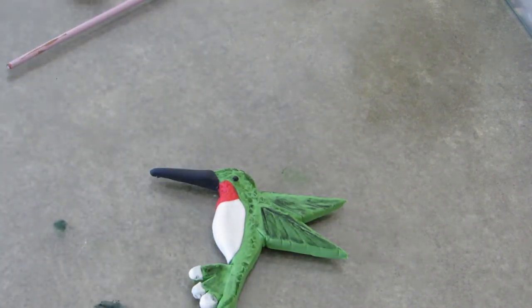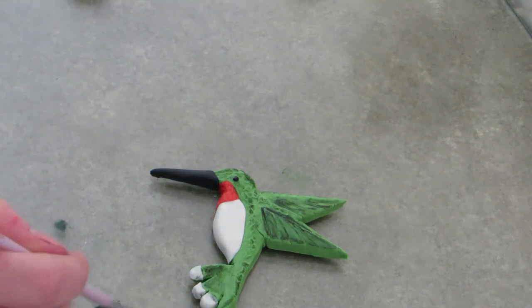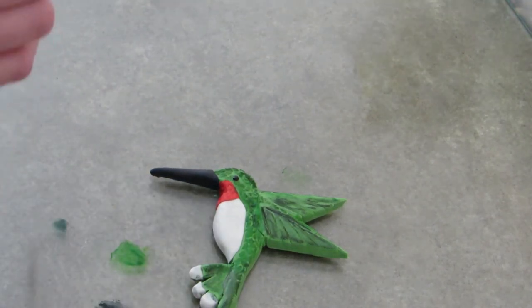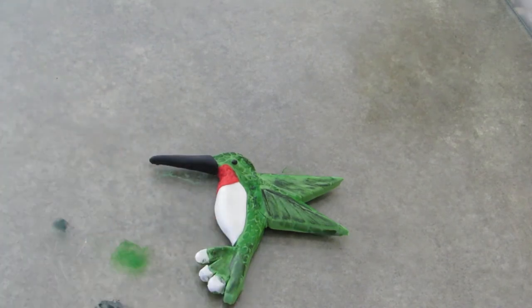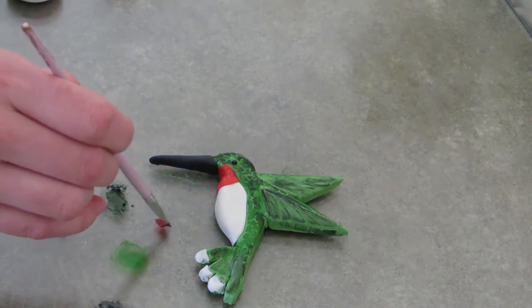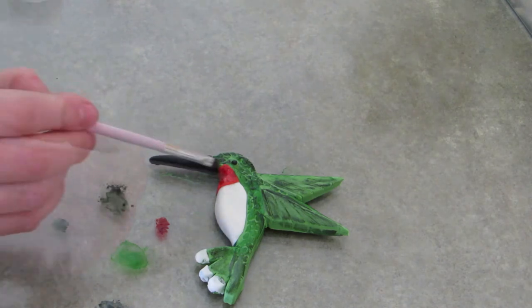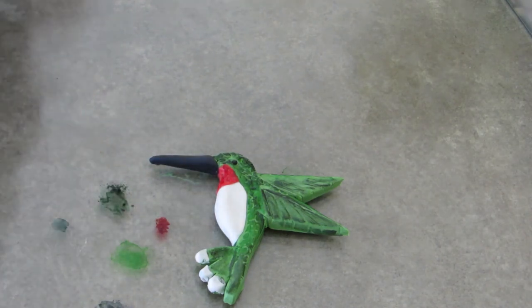Once you get that, just keep going and make him nice and detailed. I used a light green over his whole entire body where the green feathers are, and then I used a green shimmer to go over his head and down the outer edge of his back. To make his ruby throat shine a little bit more, I'm using plain red food coloring painted on top of it just to give him a nice shine.